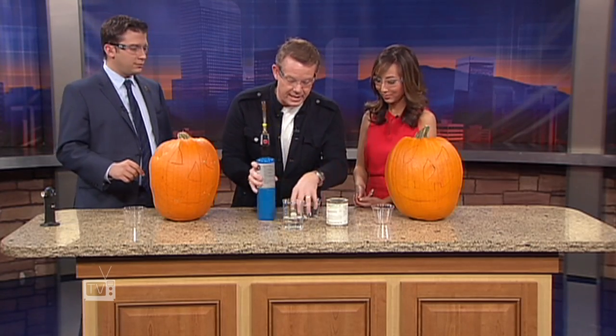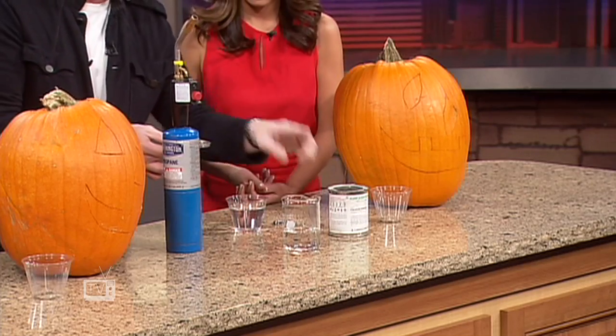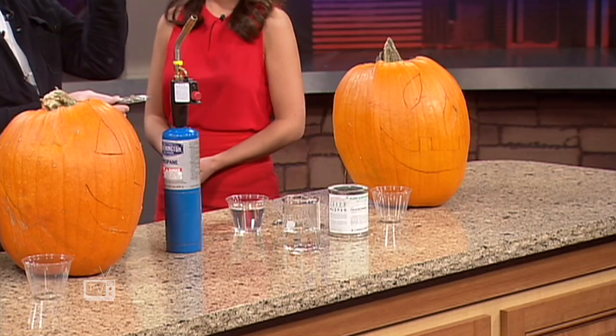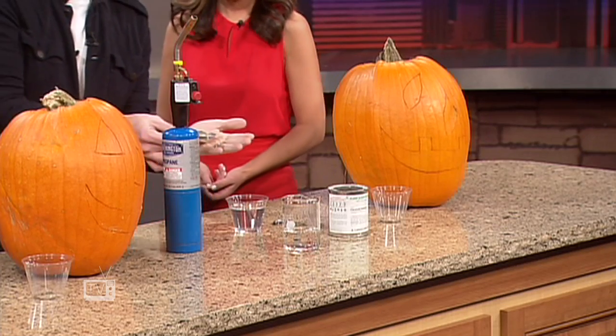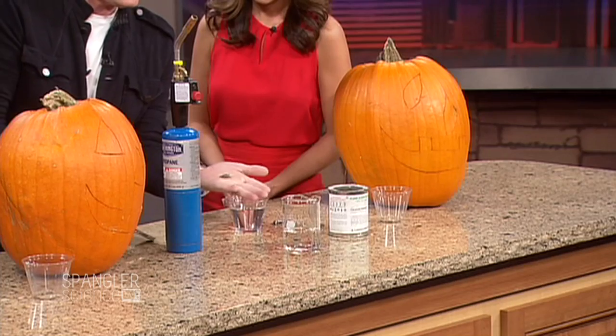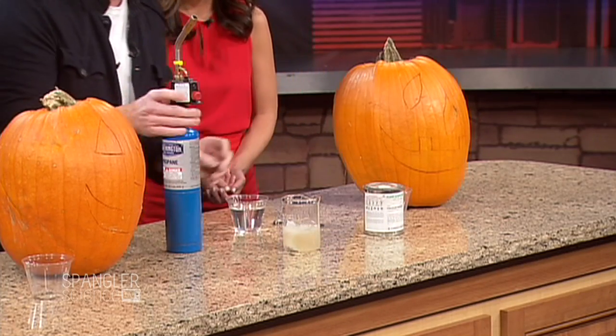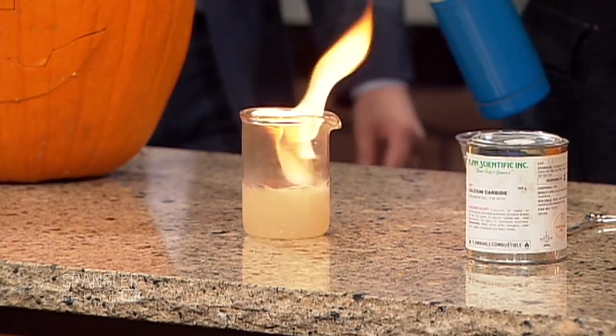The secret here, believe it or not, is from old miner times. This is calcium carbide. This produces acetylene gas when it touches water. That's what was in the miner's hat lamp — so they could see. Here is our calcium carbide. You can see the little rocks sitting there. If I put it down inside here, watch — see how it starts to bubble? And when it starts to bubble like this, watch — you see how it catches on fire?